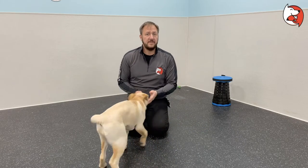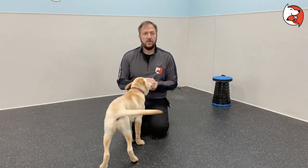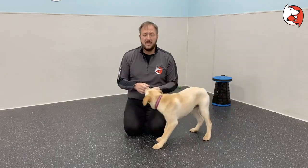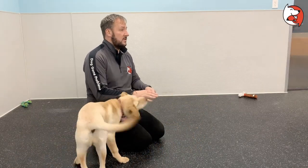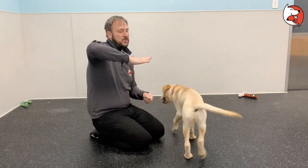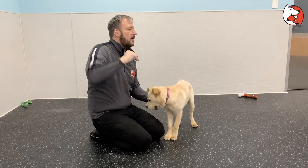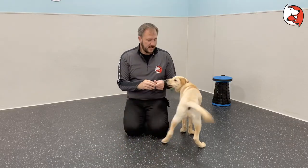I'm here with my buddy Ruby. In this video we're going to show you how you can teach your puppy the play bow. We're going to do this by shaping the behavior, which means we're going to do it in individual stages. The first step is I want her to tuck her neck down. The end result is I want her to put her front chest on the ground with her butt up in the air — that's referred to as a play bow.